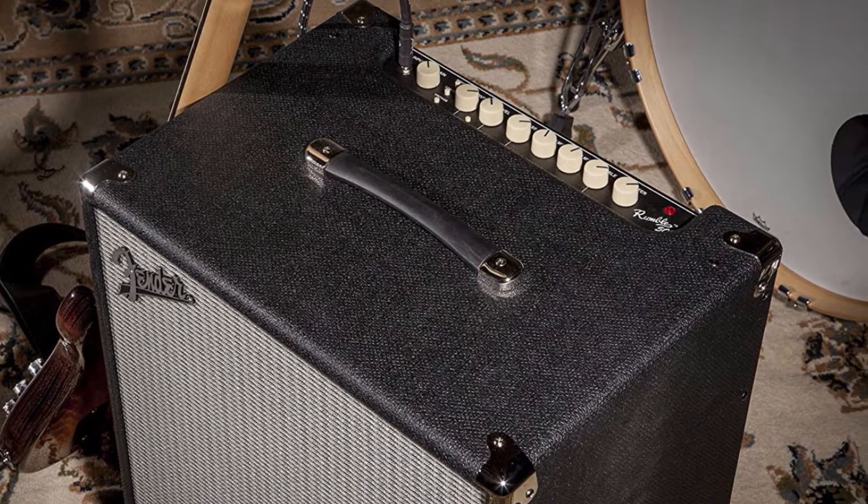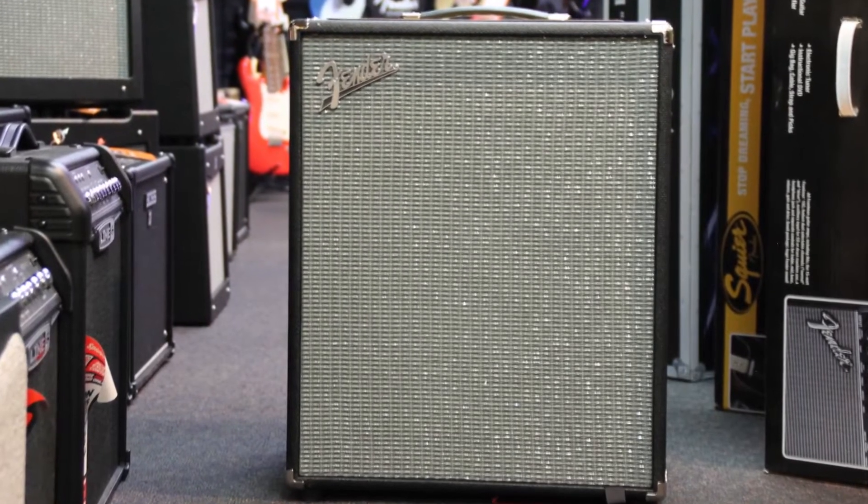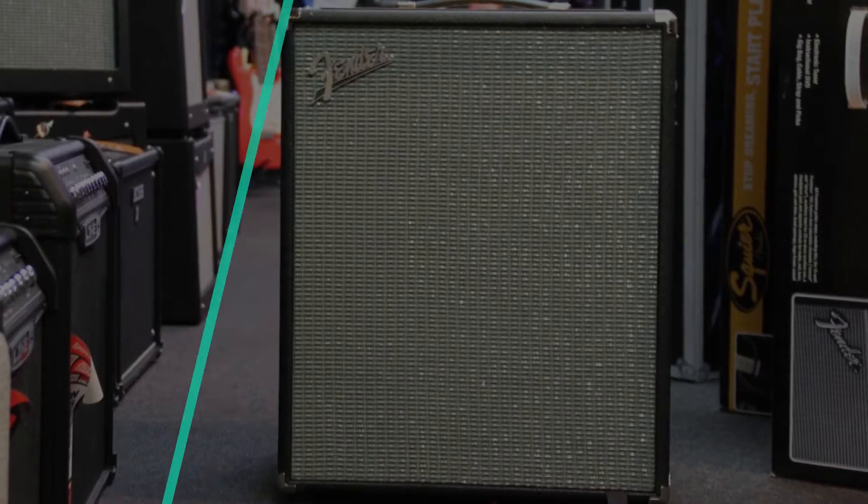Affordable bass guitar amplifiers can sound cheap, but sometimes expensive amps don't have the sound you're looking for. So if you're looking for one, these are some of the best in the business.